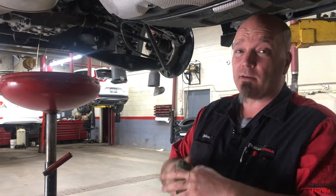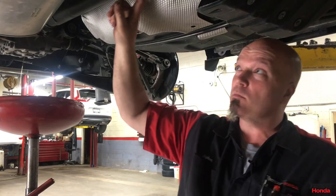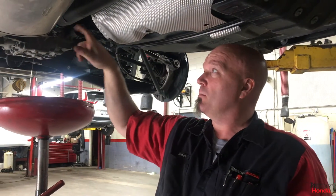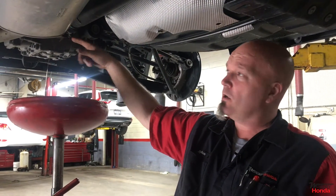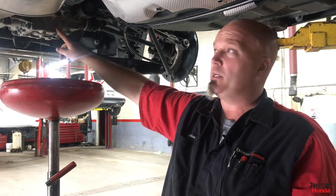The purpose of a differential — it does several jobs. It takes power from the propeller shaft and converts it from longitudinal torque to side-to-side torque through a series of clutches, ring gear, and a pinion.